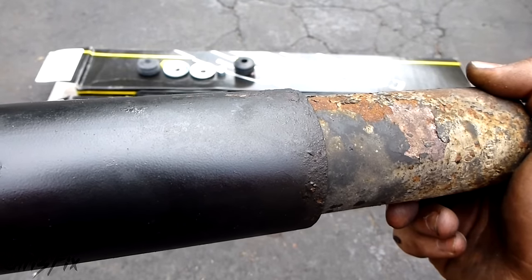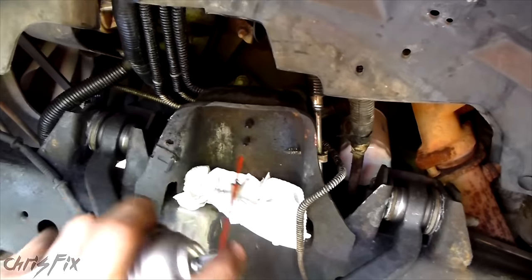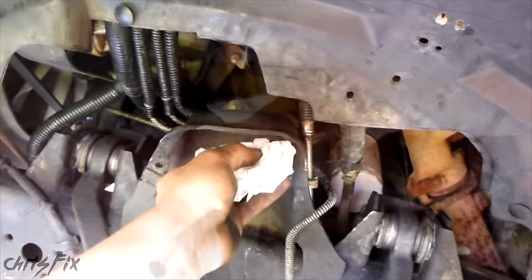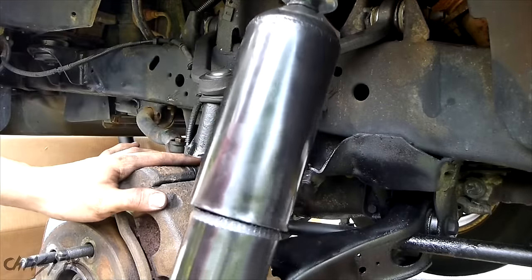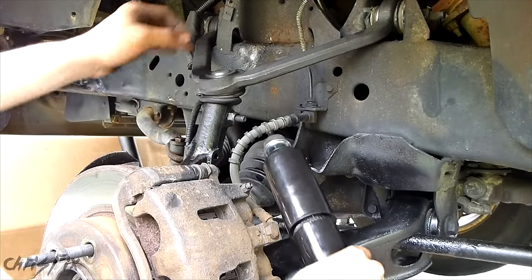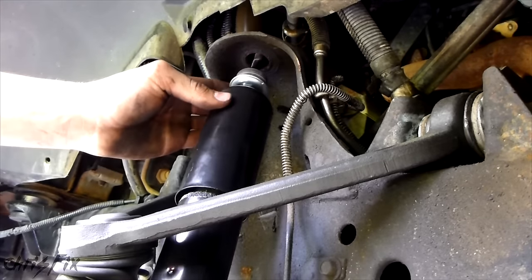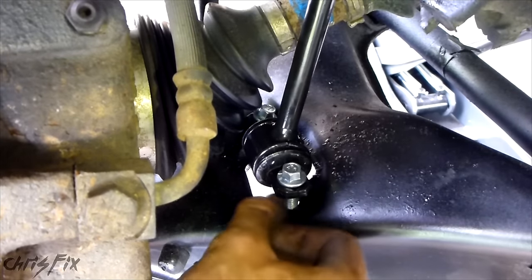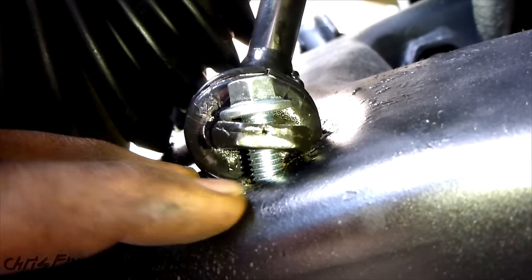Now let's get these new shocks installed. Before you install anything, I always take brake cleaner and clean it up, just so that the mounting points are clean. With the mounting points clean, we can install the shock. With the washer at the bottom and the bushing right on top of the stud, we're going to slide the shock in from the bottom. Try not to scratch the shock. Bring the top in through the hole it was in before. You can see the new shock isn't exactly fitting on this control arm angle.